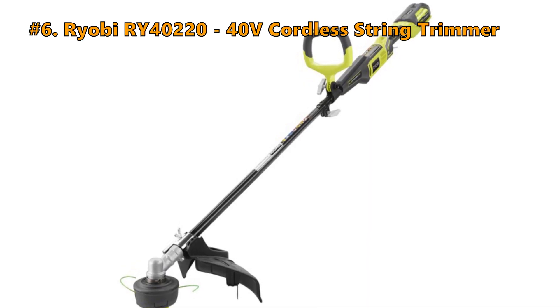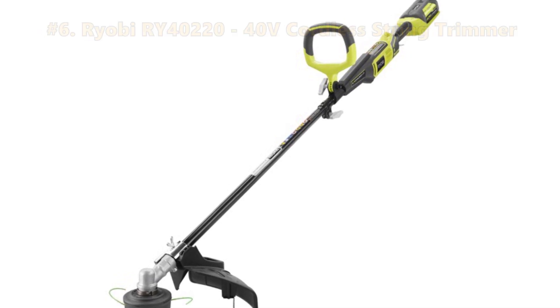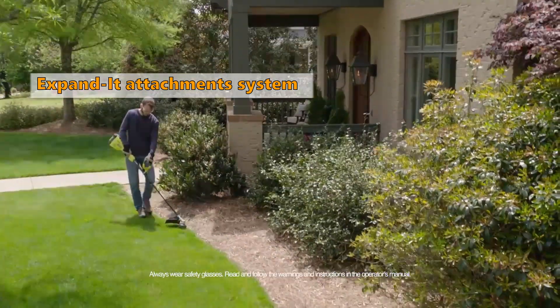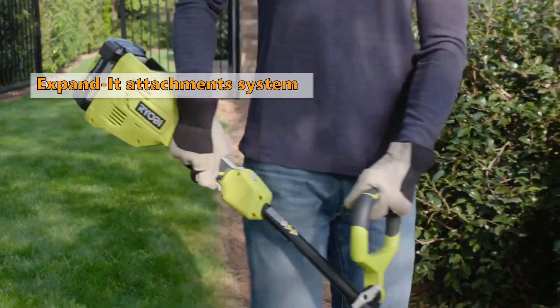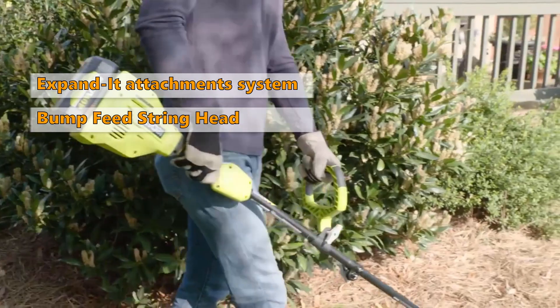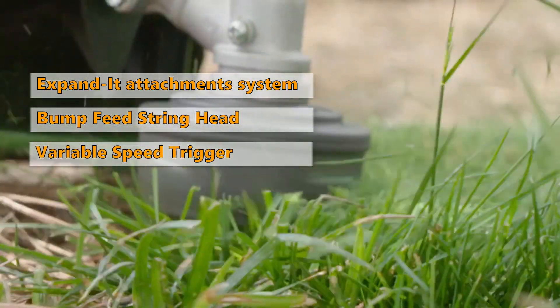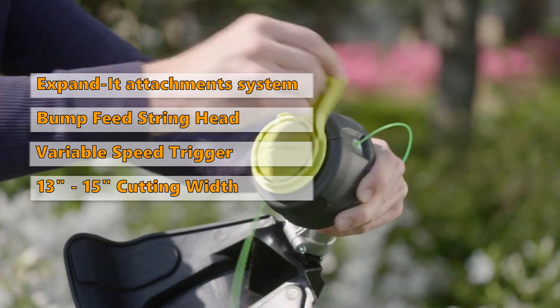Number 6 on the list is the Ryobi RY40220, 40V Cordless String Trimmer. The Ryobi Expand-It system in this model accepts 7 universal outdoor attachments, including cultivator, hedge trimmer, pole saw and more. It has an easy-to-use bump feed string head for fast and easy reloading, and a variable speed trigger that allows matching speed to the application and prolonging battery life. The cutting width is adjustable between 13 to 15 inches.